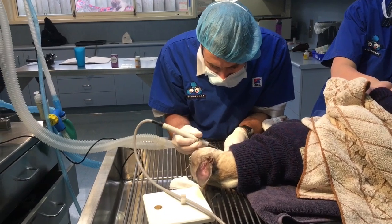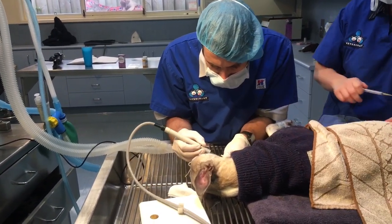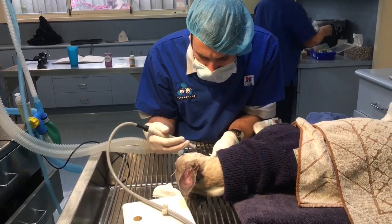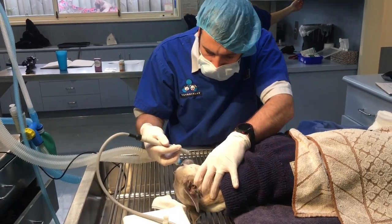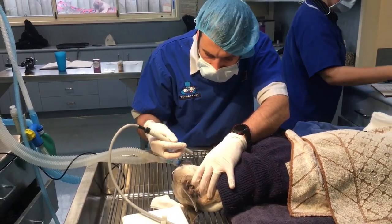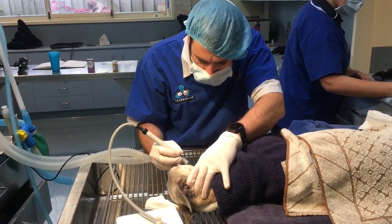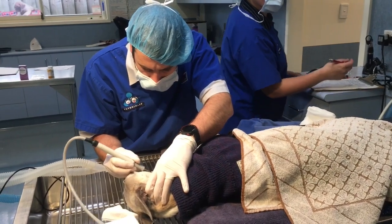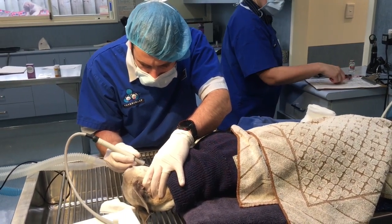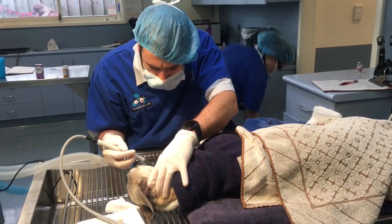How long have we been going? Fifteen minutes — fifteen minutes of dental time. So the answer to your question of how long will it take to clean up your dog's teeth — just a scale and polish — fifteen minutes. Sometimes it takes longer if there's really hard tartar or there's a lot of goo stuck in places, and it can take a little bit longer.